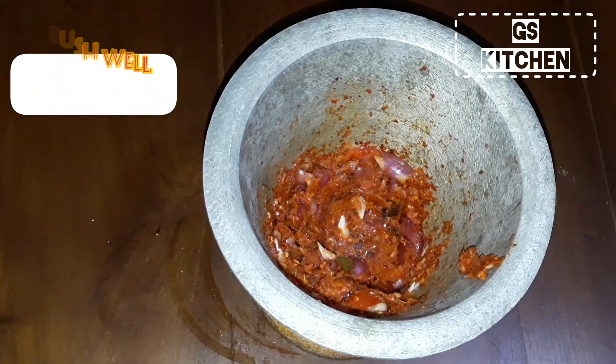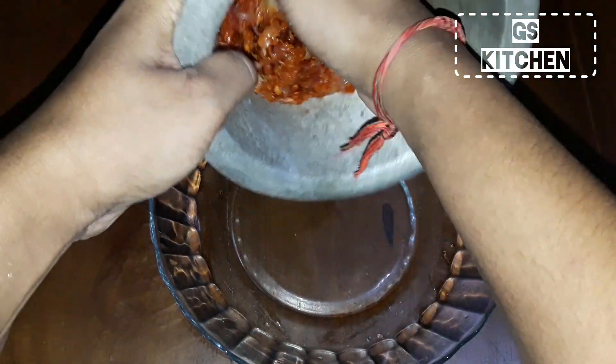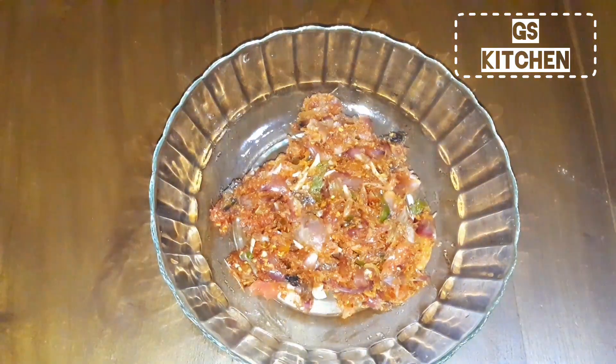Pop this mixture into another bowl. Now you can add lime.